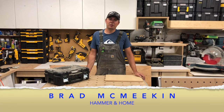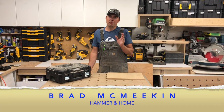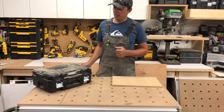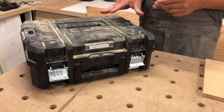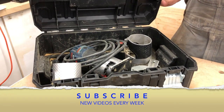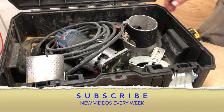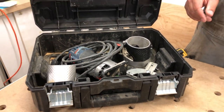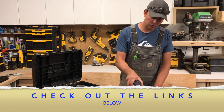Hey guys, Brad here and today we're going to be taking a look at the Bosch Colt router. Come on in and we'll take a look. I keep mine in a T-Stack and I'm ashamed to say I do not have a foamy in here, so it's a bit of a mess, but this is my setup. This thing is super handy.